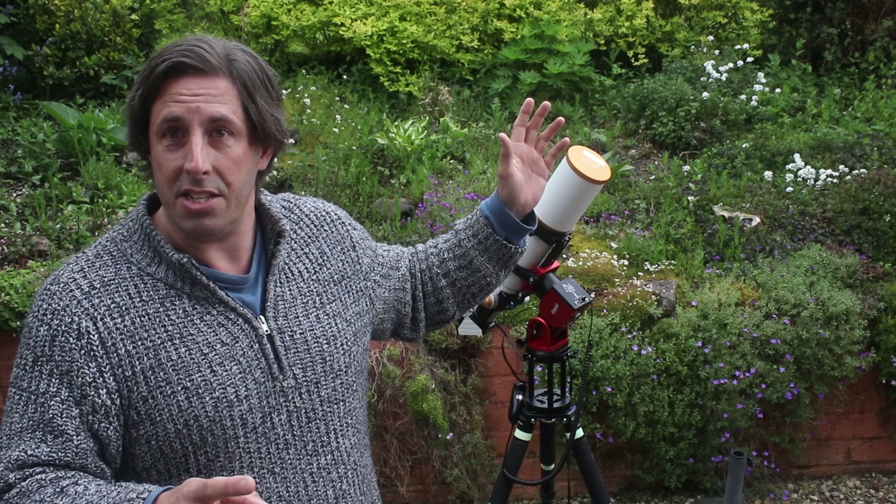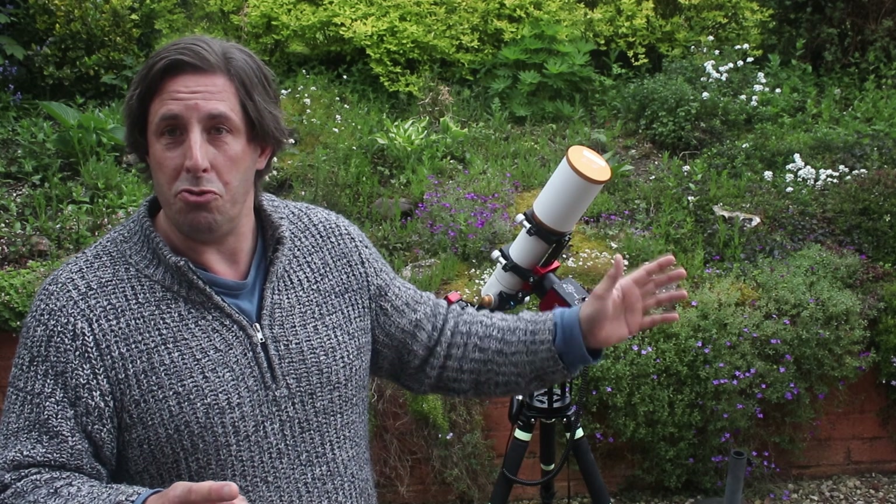So what we're going to do in this video is I'll set it up, I'll talk you through my thoughts, and then we'll do a part two where we'll actually set up and do a night of observing.